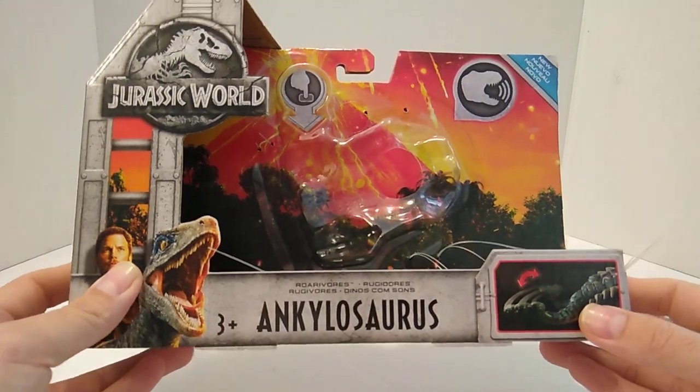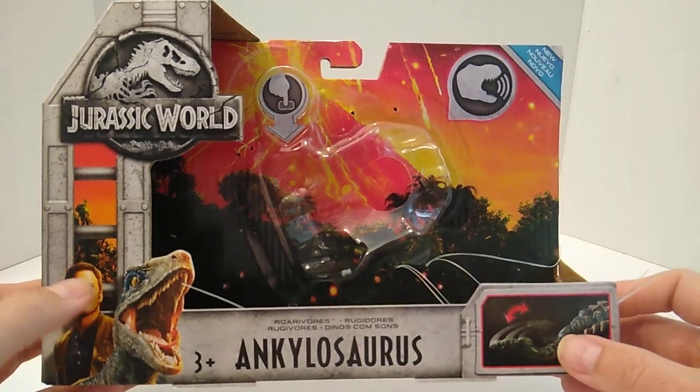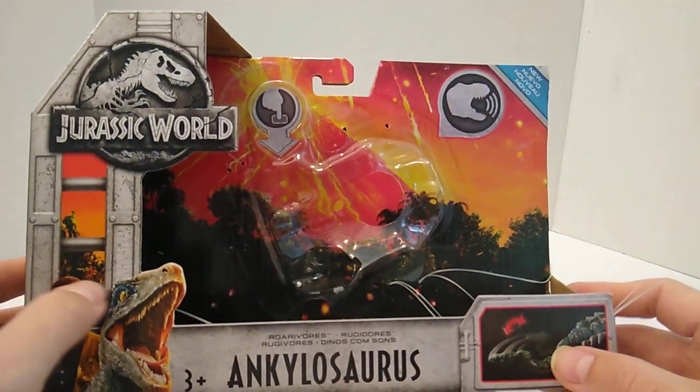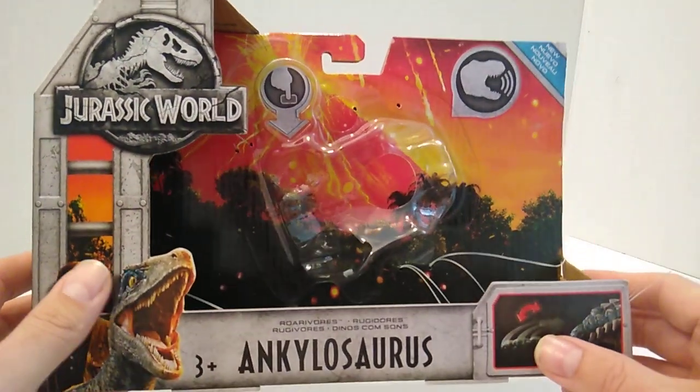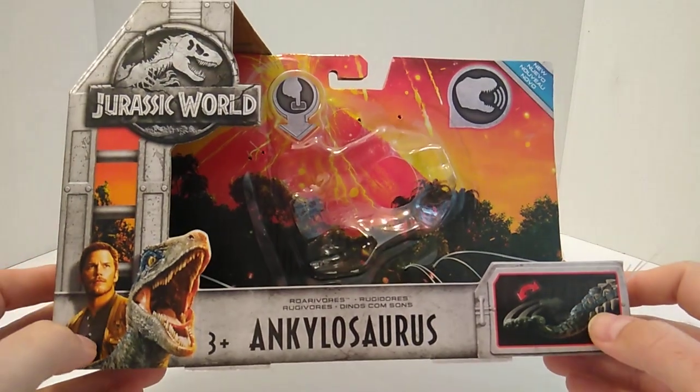We finally got the dinosaur out of its packaging. Didn't really have to do much — that's why I didn't have it pre-cut before the video, because all it was was just a couple of strings and that was it. So here's the packaging.